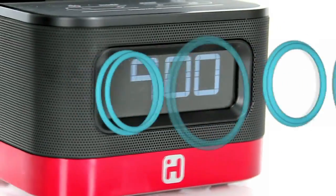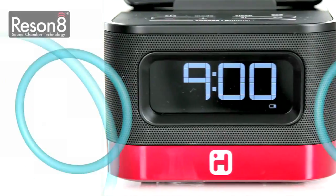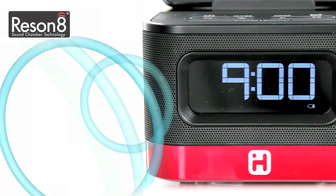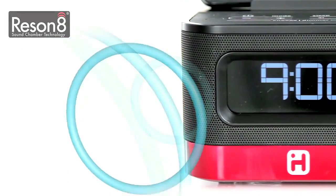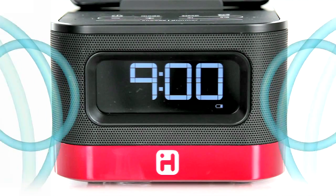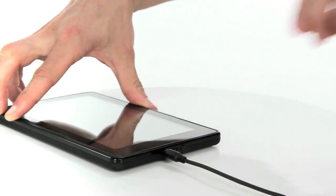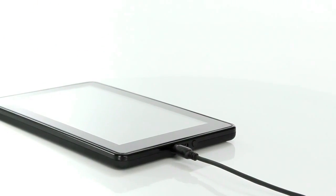The IK50 also boasts superior sound despite its small footprint. Thanks to specially designed Resonate stereo speaker chambers and built-in EXP sound enhancement, you'll hear your tunes with the power and crispness of much larger speakers. An auxiliary line-in allows you to connect and play audio from your Kindle via a standard 3.5mm line-in cable.